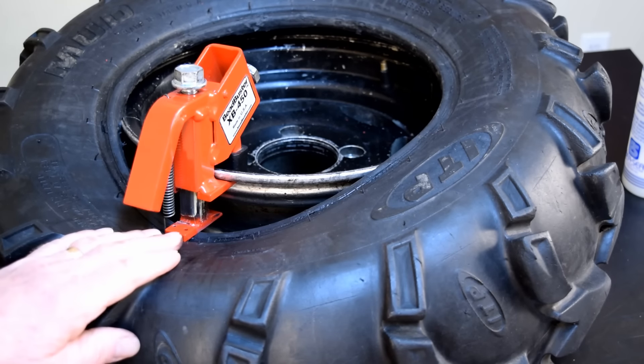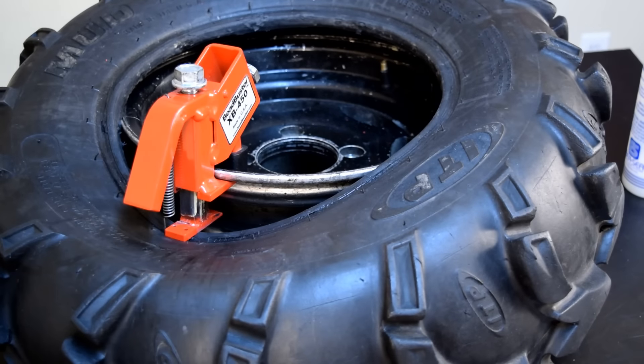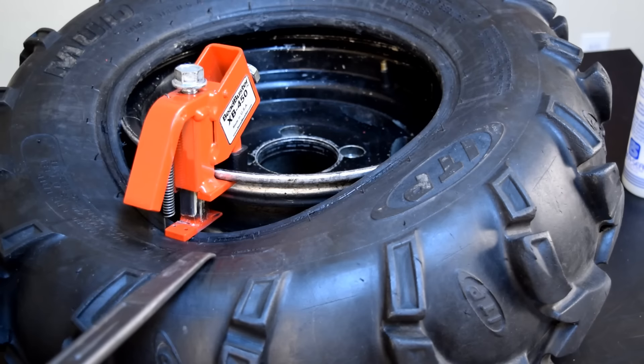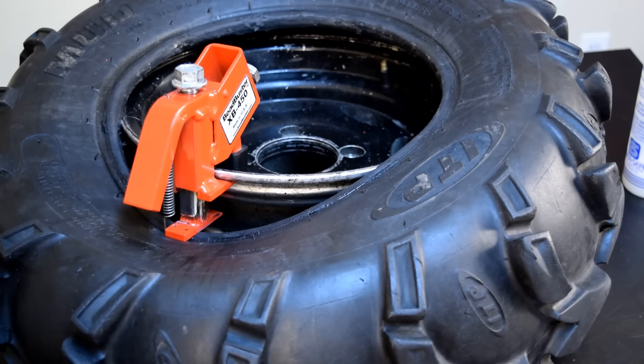Now that I've got the tool in place, as this bead bundle slides forward it's going to drop right into the drop center on the rim. Now I'll flip around and use the tire spoons.